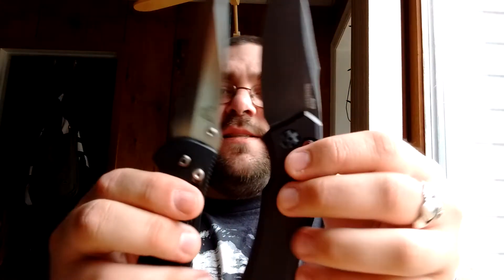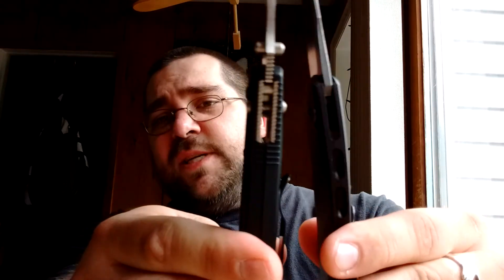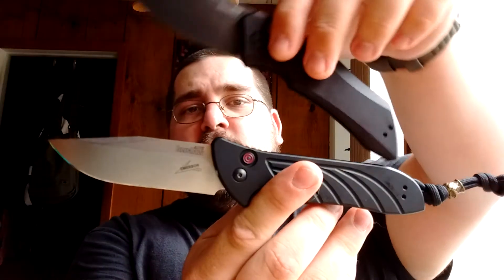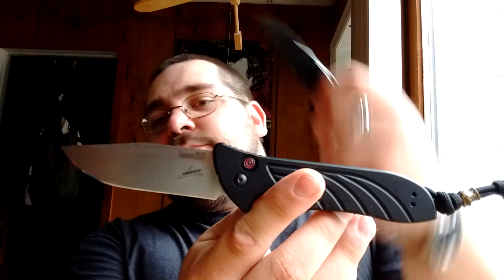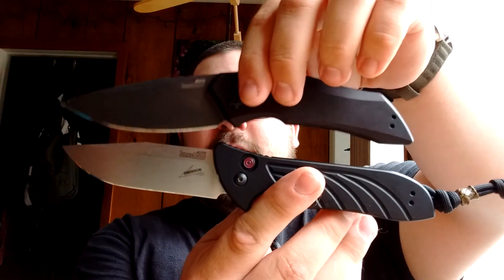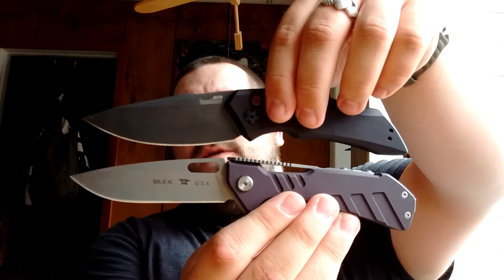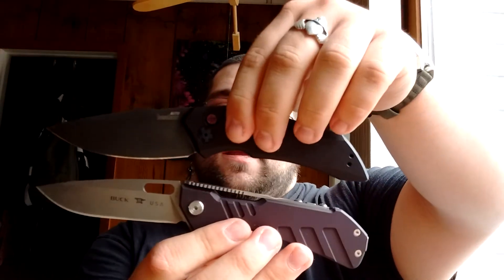I'll just show you a couple size comparisons and we'll get out of here. First, the Benchmade Griptilian full size — it has a similar blade length, but the Launch 1 definitely has more cutting edge. Handle length is right about the same, but the Launch 1 is quite a bit thinner since the Griptilian is known to be pretty thick. And the Launch 5 — similar blade length, basically 3.5 inches each. Much shorter handle on the Launch 1 though, and not nearly as much grip. Just for fun, the Buck Marksman — another aluminum handle — again about the same 3.5-inch blade length but a shorter handle, and the Launch 1 is much bigger in hand than the Marksman.